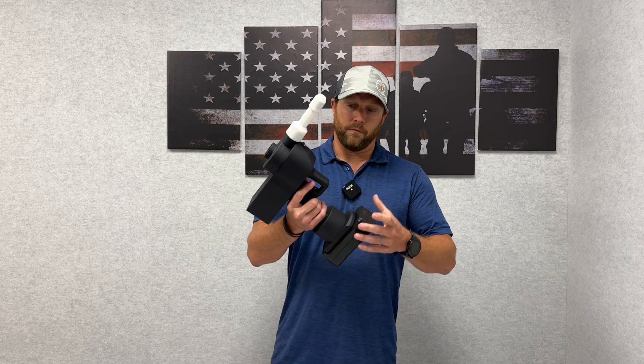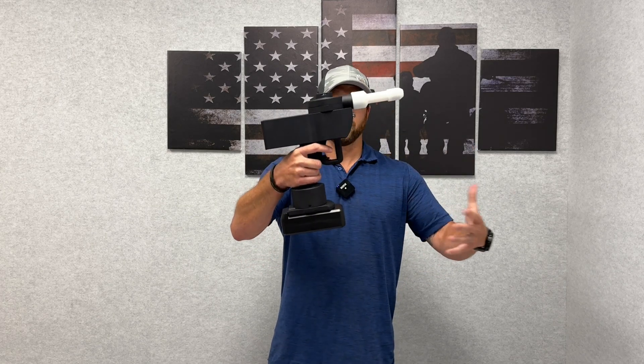We took a known form factor — similar to a DeWalt drill that everybody knows how to use and has probably handled in the past — built it off of that, and for the last roughly seven years we have been validating and testing the technology and what it can do.